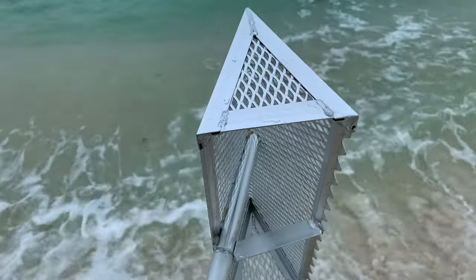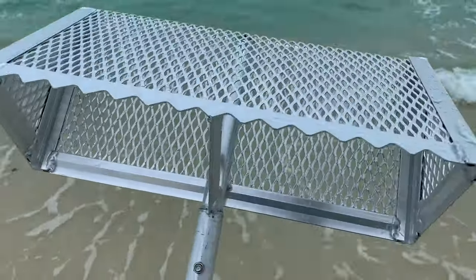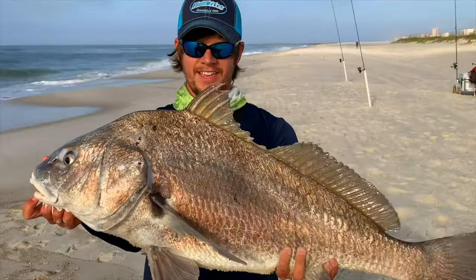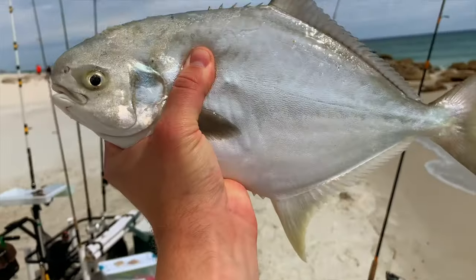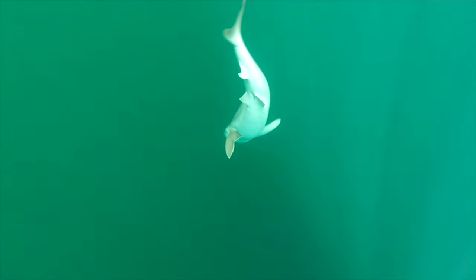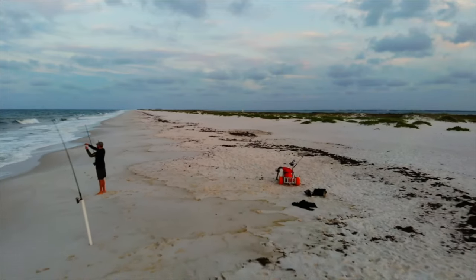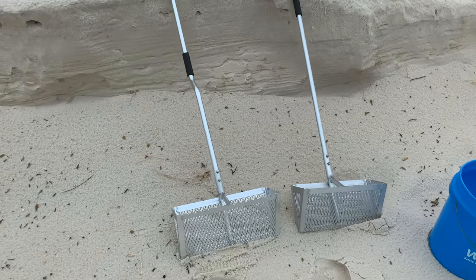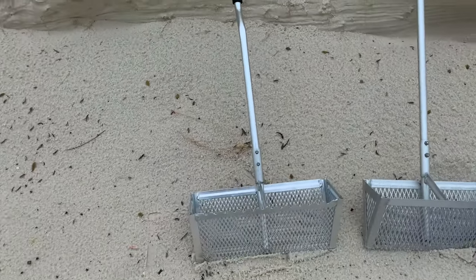This video is a review of the EXACT-Design Sand Flea Rake. Alright guys, this video is a review of the EXACT-Design Sand Flea Rake.